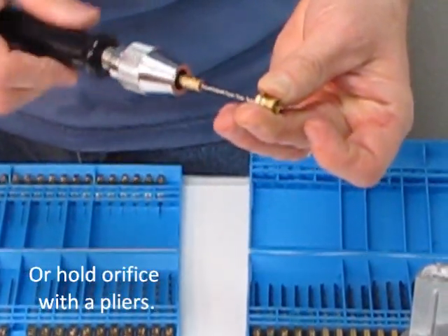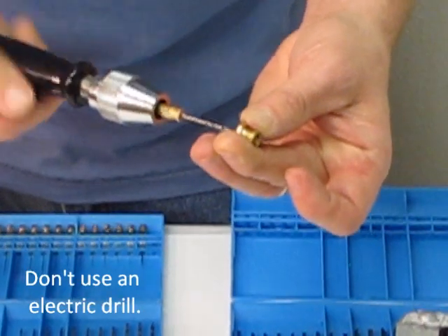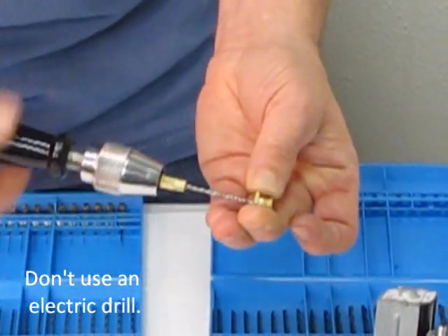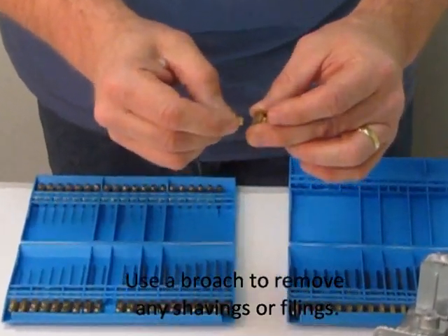Don't use an electric drill to drill these. An electric drill can get going too fast and make it rounded too big. Just drill them by hand. Once you're done drilling, take a broach and clean out the filings.